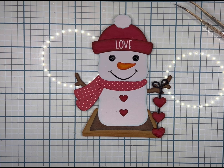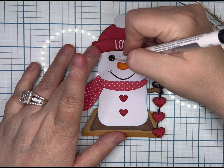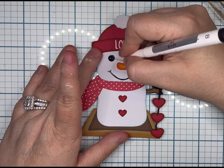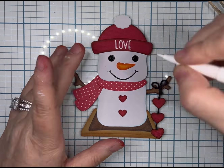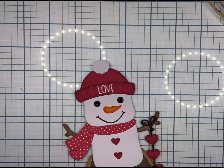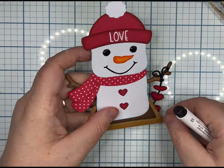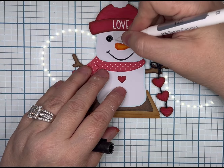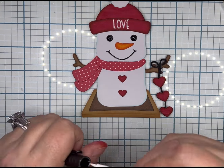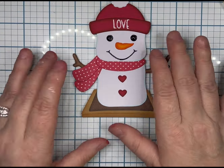I did clean it up the best I could with my silicone tip on my tweezers, and then I went through with my white corrector pen. I knew that it was there, and I would never give this away or sell it to somebody knowing that I had made such a huge mistake — just because I don't know if that pen's going to rub off in somebody's page protector or in the mail.